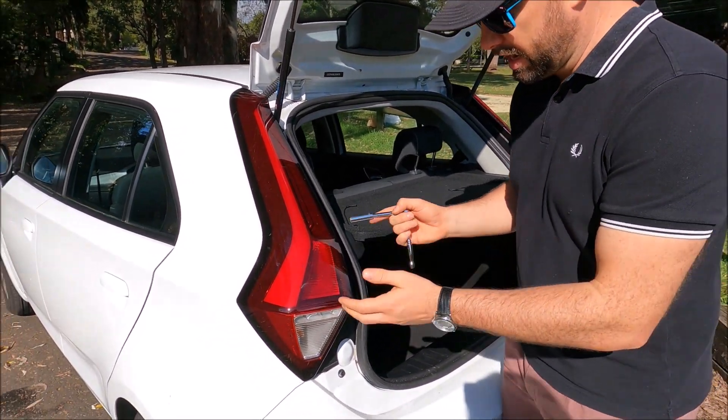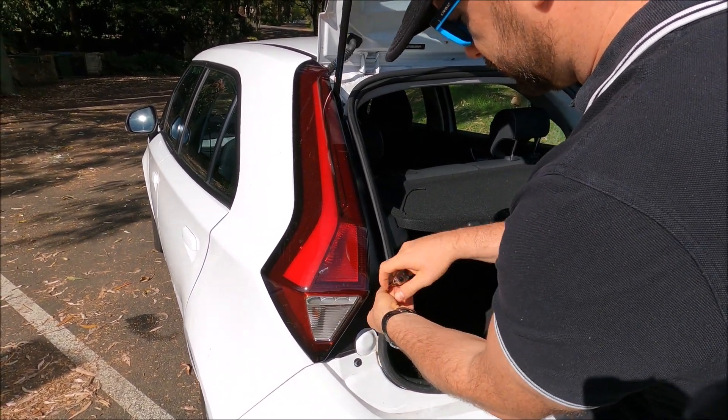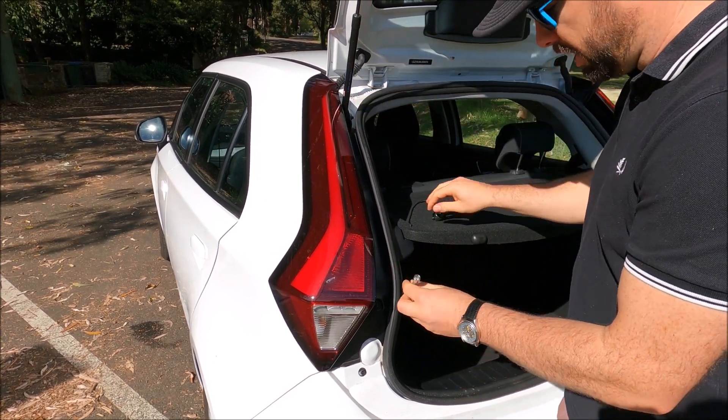To take the actual cluster off, we're going to undo these 10 millimeter bolts. They shouldn't be too tight.